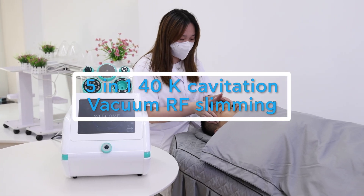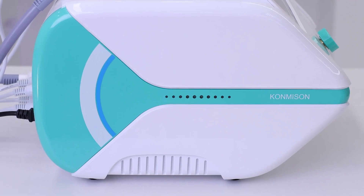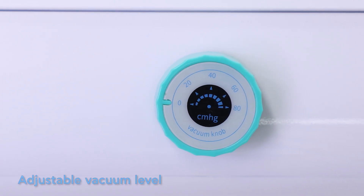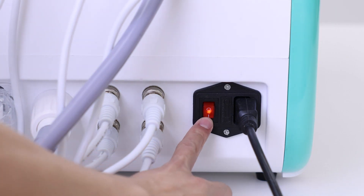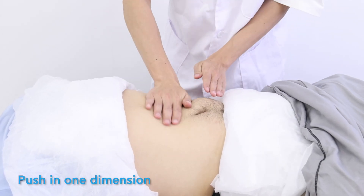5-in-1 40kHz cavitation vacuum RF slimming machine. Power socket, patented design, adjustable vacuum lever. Operating handle — turn the machine on, massage on the treatment area, push in one direction.